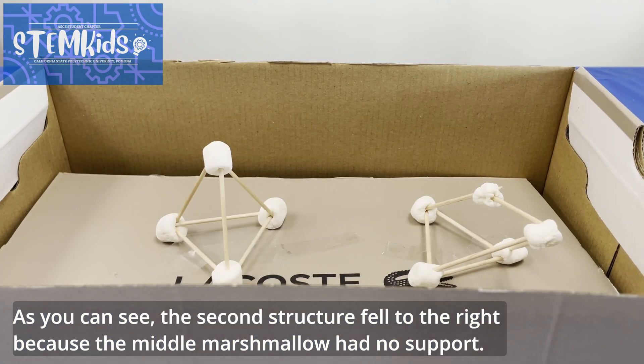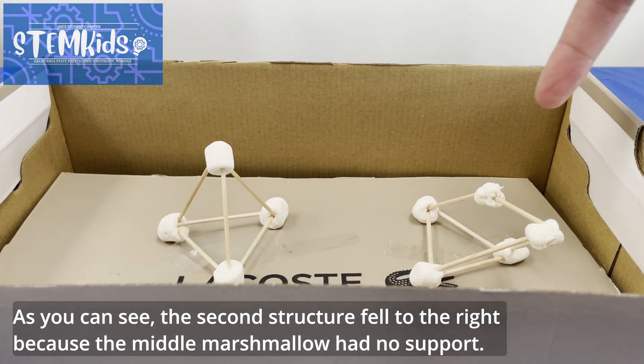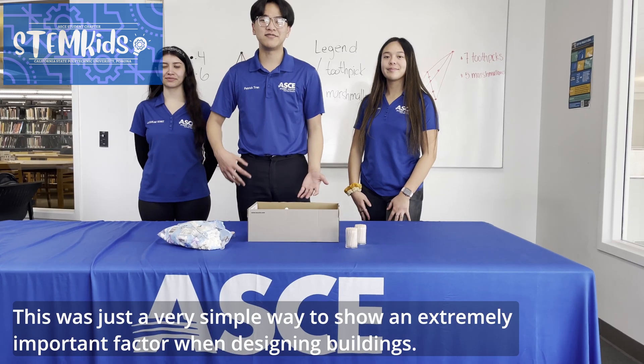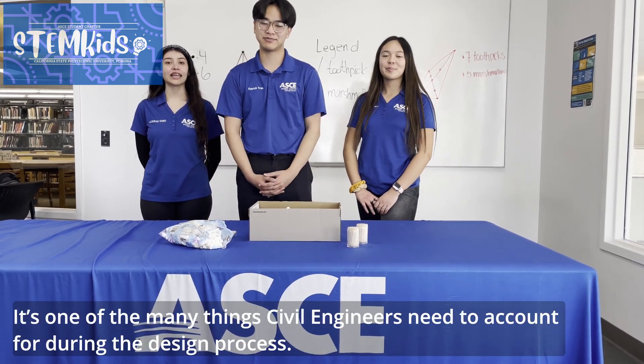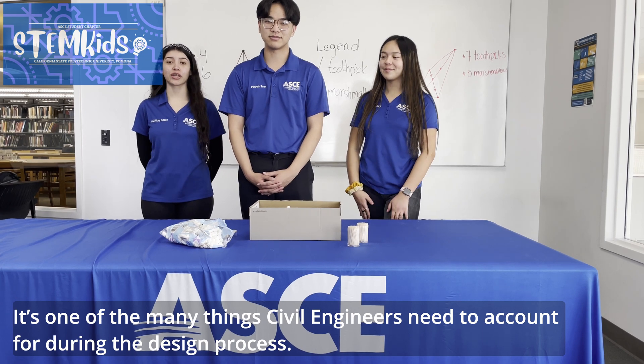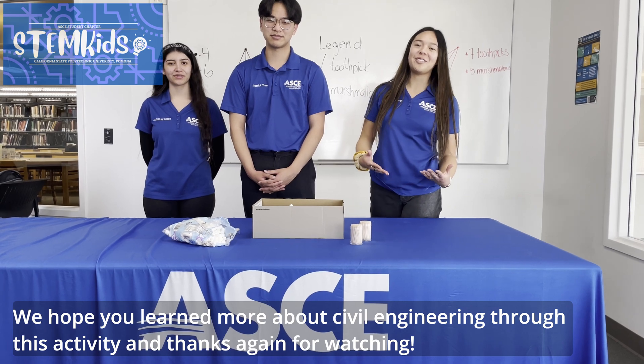As you can see, the second structure fell to the right because the middle marshmallow had no support. This is just a very simple way to show an extremely impressive design in buildings. It's one of the things civil engineers need to account for during the design process. We hope that you learned more about civil engineering through this activity — thanks again for watching. Bye!